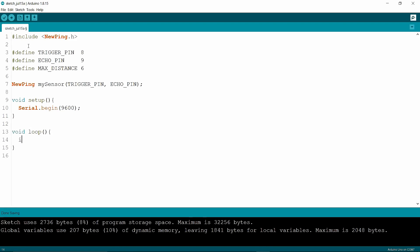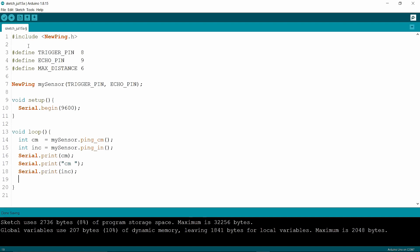In the void loop, I am writing an integer variable. The variable's name is cm, then I am writing to read cm. Then I am writing another integer variable; the variable name is inc. Then I am writing to print cm in the serial monitor. Then I am writing to print inches in the serial monitor. Then I am putting a delay of 200 milliseconds. Then I am going to upload it.